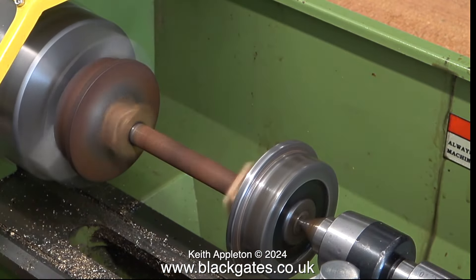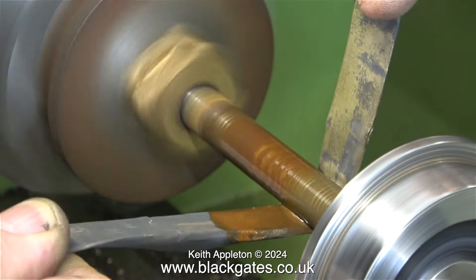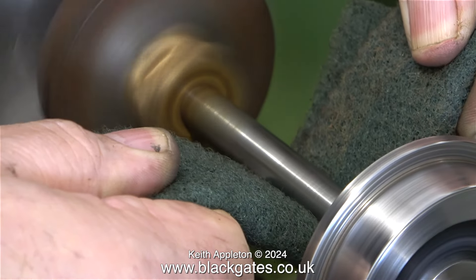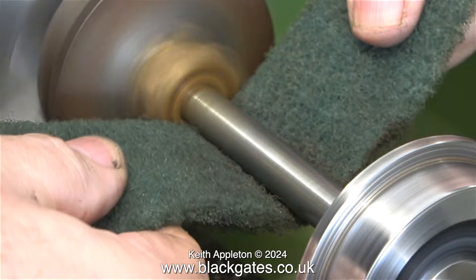In no time at all, the surface rust is all removed. When I look closely at the wheel though, it's not very well machined — no surprise there. In the next clip, you will see that the wheel looks much better because I skimmed it whilst it was in the lathe. Using the thin folded piece of wet-or-dry sandpaper and some WD-40, I'm now cleaning the axle. In this part of the clip, I'm using some Scotch-Brite, which gives a really fine finish.